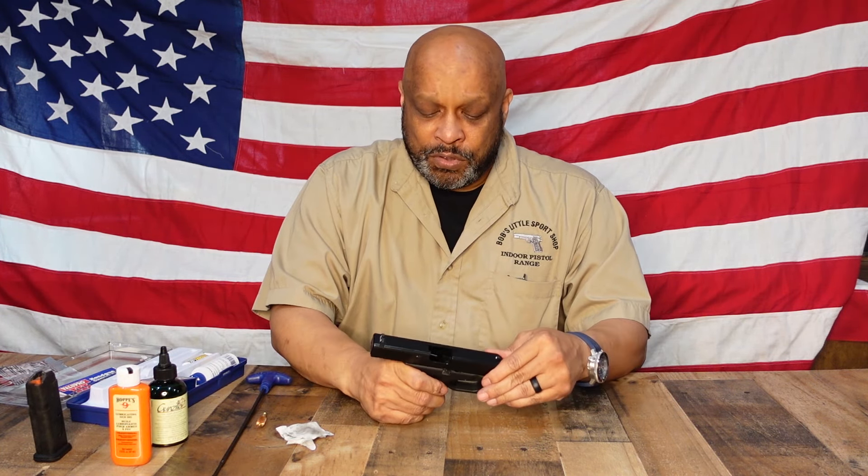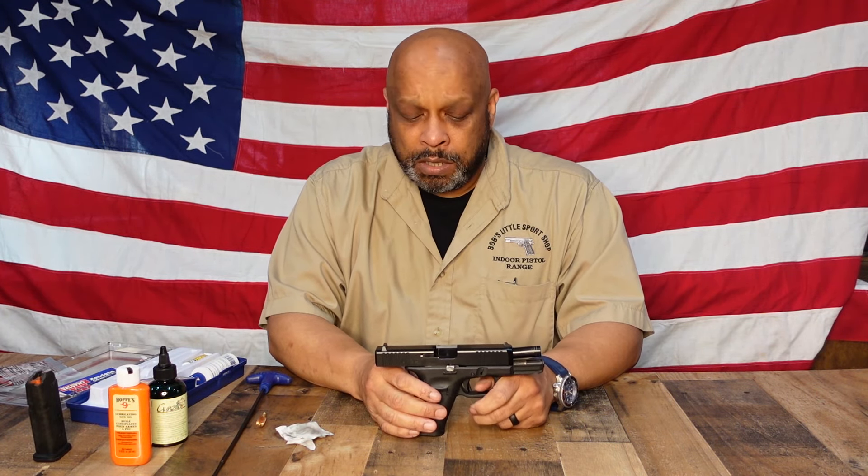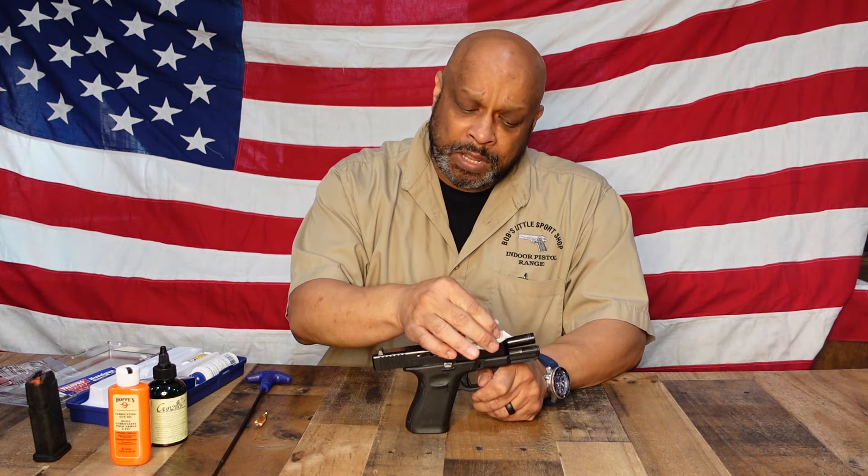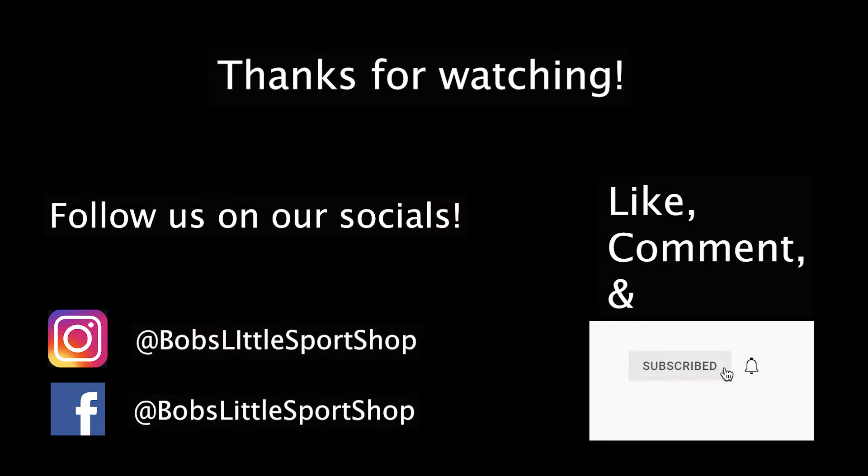That is how you take apart, clean, and lubricate a Glock 19. All of the products I used today were purchased here at Bob's Little Sports Shop. If you have any questions you can call us and we'll be more than happy to help you out. Be sure to like, share with your friends, comment, or subscribe for more content. And in your comments, if there's a certain gun you'd like to see cleaned or disassembled, let us know. Thank you, we'll see you next time.